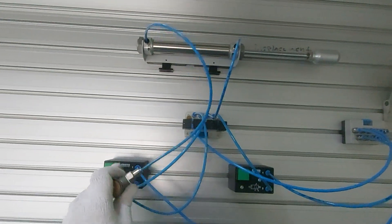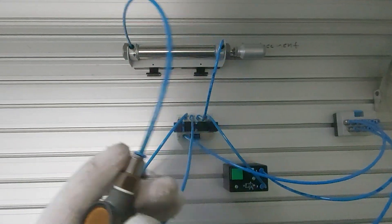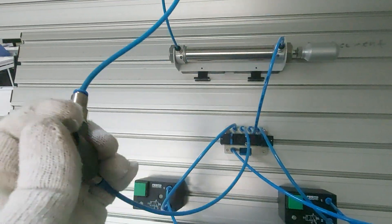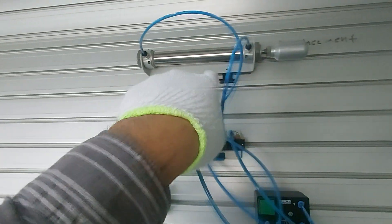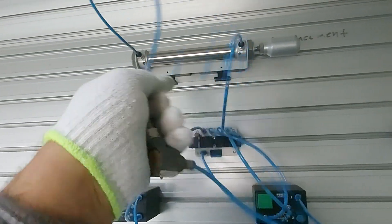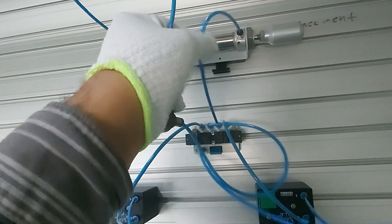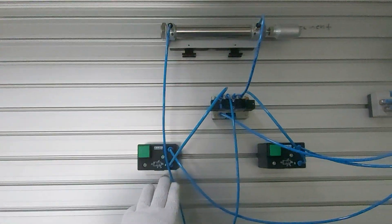Now I attach this quick exhaust at the return to make it faster. If you want it for the out-stroke, you can just change where the quick exhaust is installed — put it in between the line and the out-stroke will become faster.